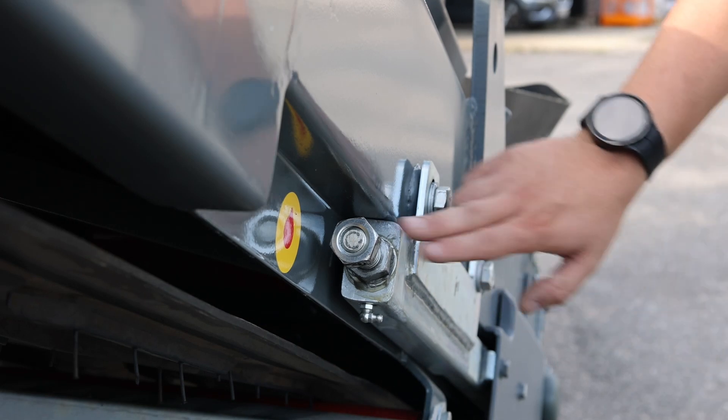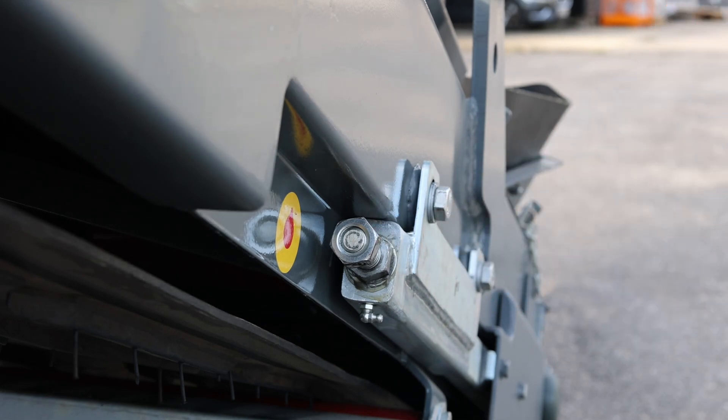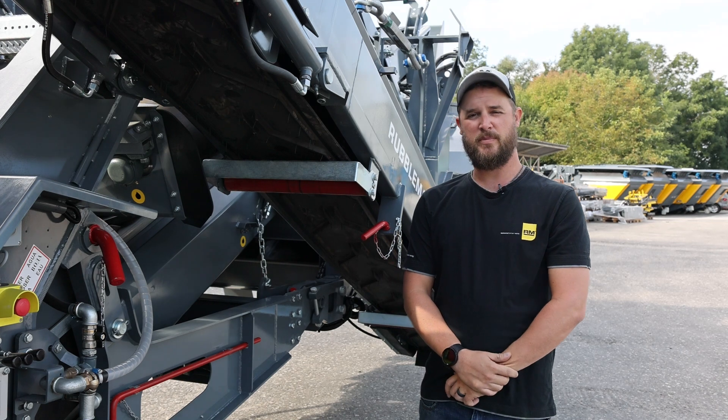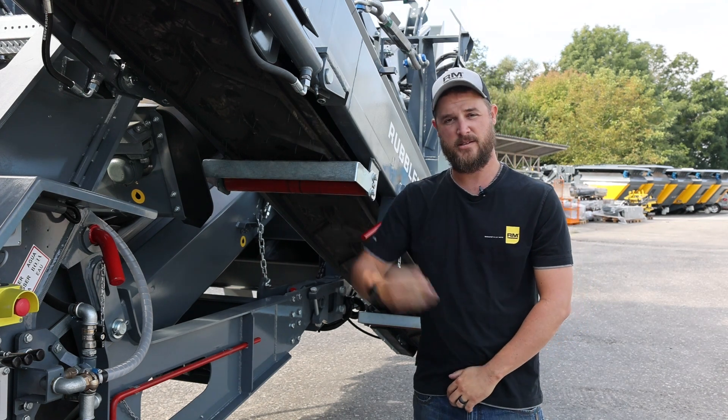Adjusting a conveyor belt, you'd use these screws right here to tighten and loosen. If you find a puncture, you can use flex codes to patch the belt or clip the sides to make it tight again.